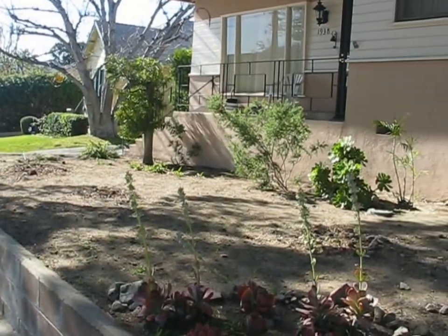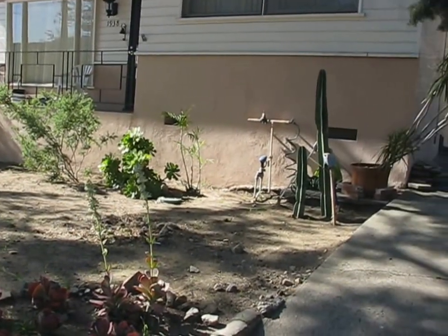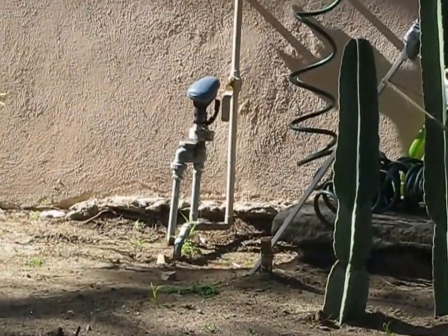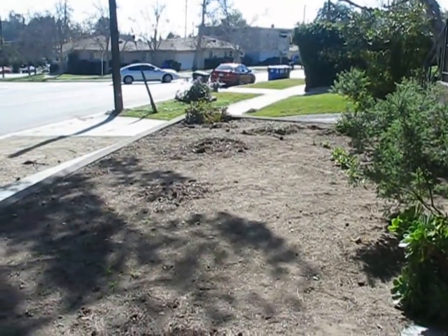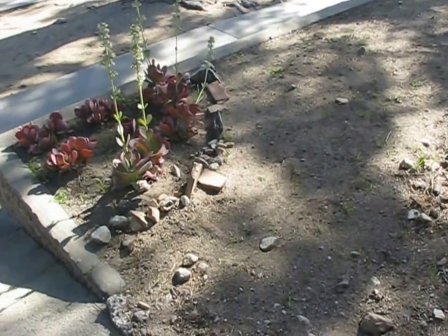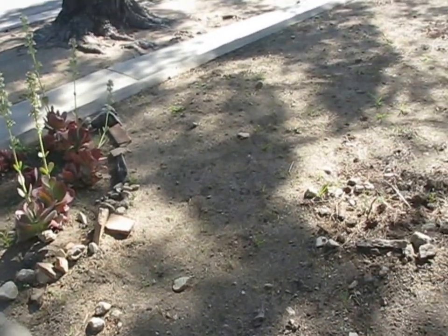Before we started, this yard used to have a regular grass lawn with some nice plantings around the edge that we're going to try to save. There is an existing sprinkler system but it doesn't really work, and the former tenants let the lawn die. That might be okay though, because California is in the middle of a really bad drought and there are good programs for owners to put in drought-resistant landscaping. That's why we're going to be using mostly rocks and a few plants that don't use much water.